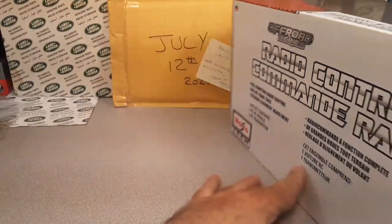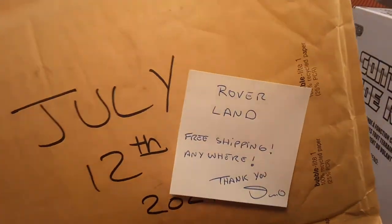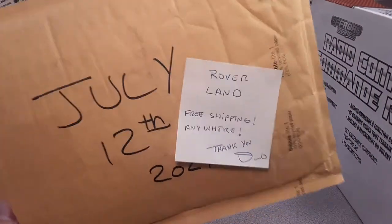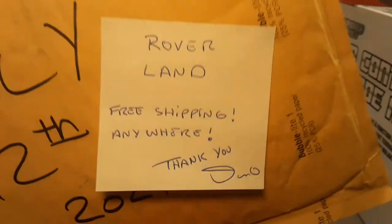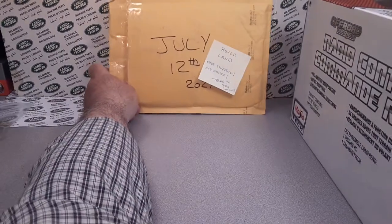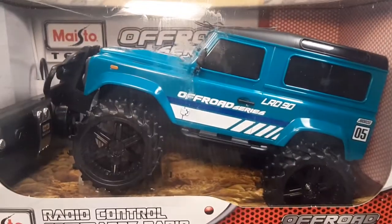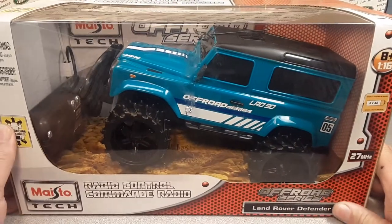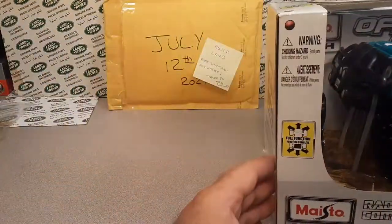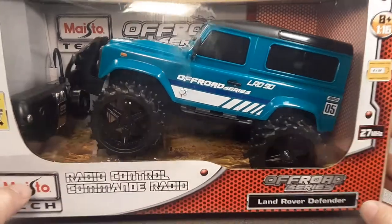This is a One-off Wednesday. Remember, Roverland — go back to last Saturday's video and put the word 'roverland' in the comments for a chance to win shipping anywhere. This next Saturday we're doing the drawing for the second annual Roverland YouTube channel giveaway, so go do that!